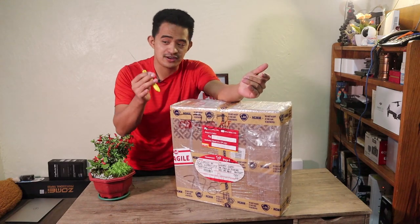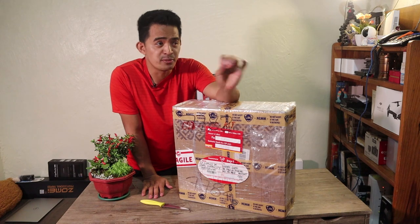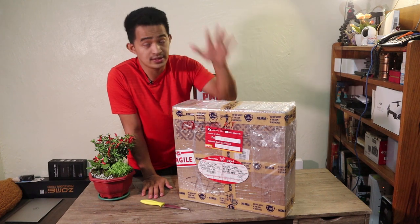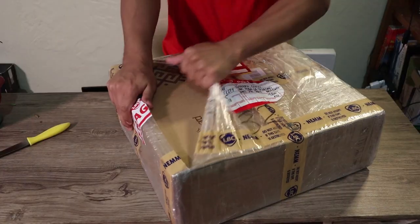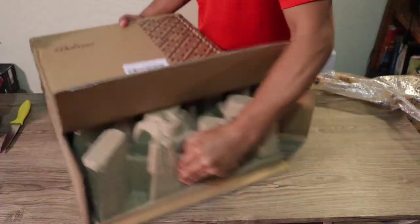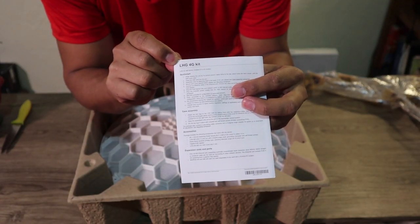Hey, what's up guys! I have a kitchen knife here — it's time to unbox. If you're looking for a solution in remote locations that don't have internet connection, you might have data network that you can use in your phone but it's a bit slow. This will be a perfect solution, guys, and I'm going to share it with you. Let's go ahead and unbox this: the MikroTik router board LHG 4G kit.